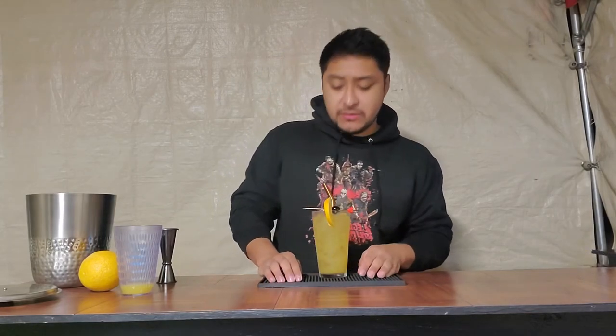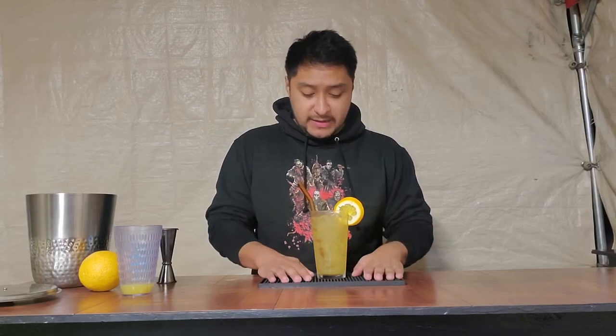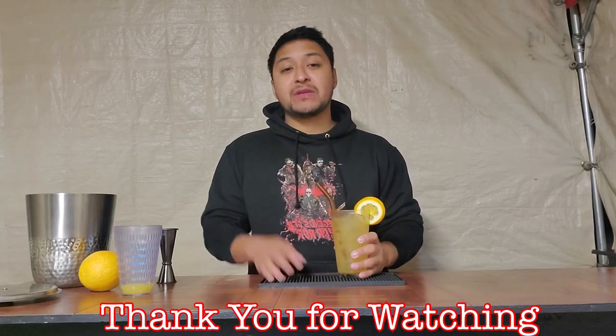Anyways guys, that's the end of the video. Thank you guys for watching — please comment, like, subscribe, and share the video. Be sure to try this drink; I really recommend it. I'll see you next time for the next video. Cheers! And just because it's cold doesn't mean you can't enjoy a drink. Take it easy guys.